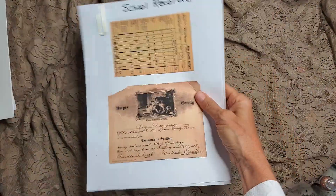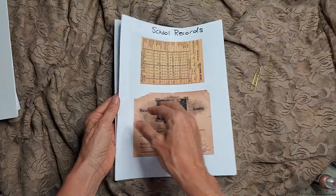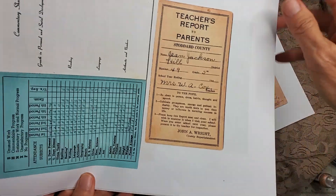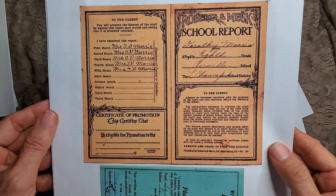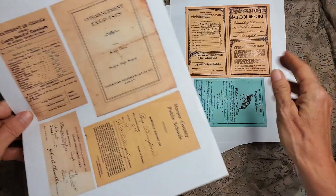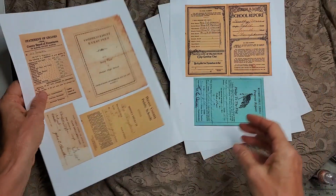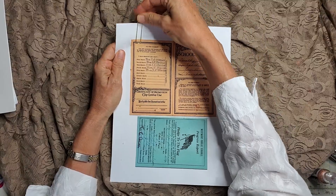These are vintage school records — all different kinds, different colors, different years. There's a little booklet you can cut out, a teacher-parent report, school Roberts, school report, pledge to the flag, progress reports, commencement exercises, statement of grades, Harper County Public Schools class enrollment cards. A lot of things collected over the years — a nice collection in case you're interested in having some school papers.